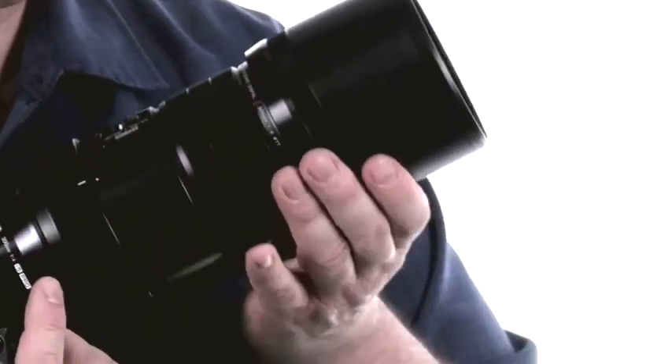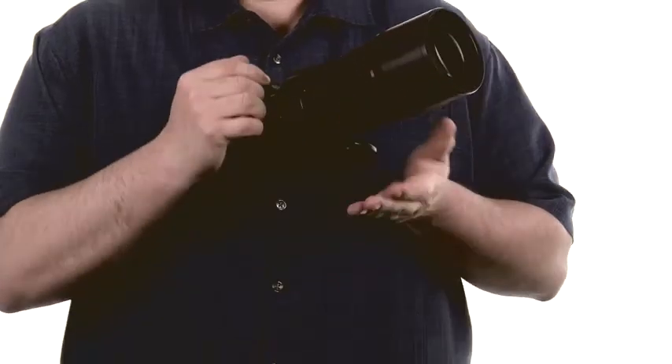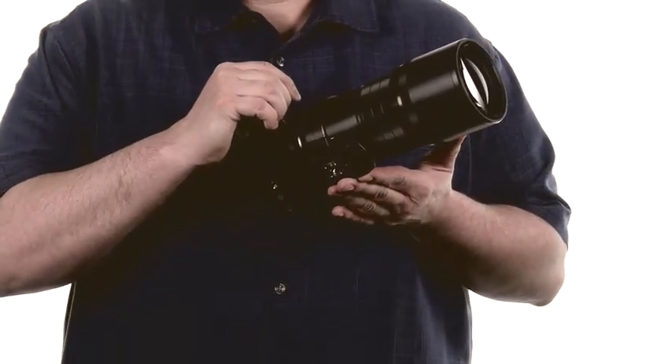In addition to great image quality, Olympus designed this lens with features that will appeal to many photographers. These include an integrated lens hood that doesn't need to be carried separately, and a tripod collar with a built-in Arca Swiss plate.